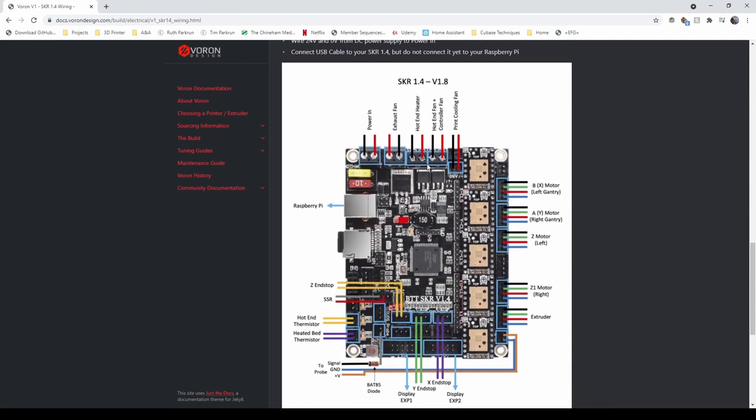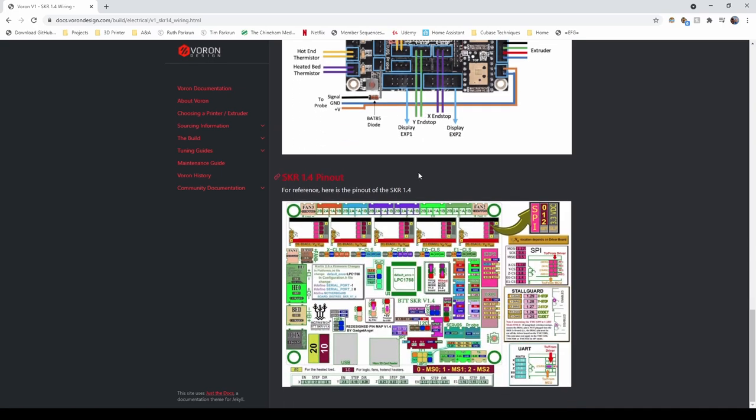Not only the Voron documentation, but also the documentation on your controller's site — be it FizTech, be it BigTreeTech. Both of those have GitHubs, they both have extensive documentation, pin outs, and all that. There are kind of configurations knocking around for your Klipper setup too. I'll quickly go over how I approached it, because I had a couple of extra non-standard things in my build, but it's not rocket science.